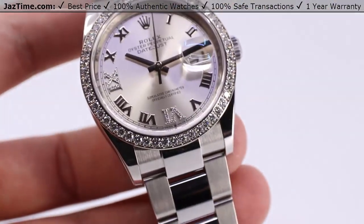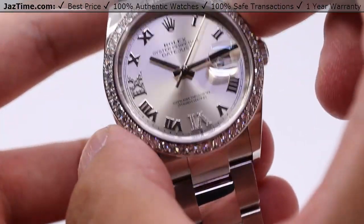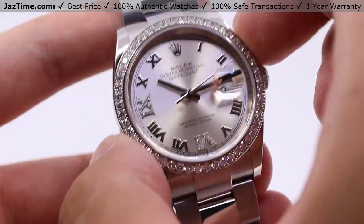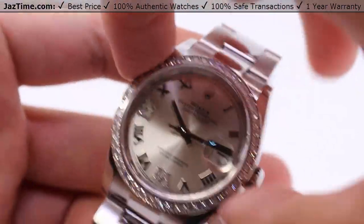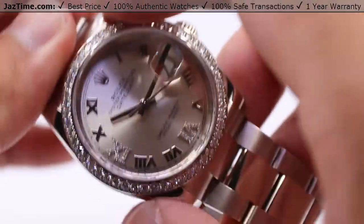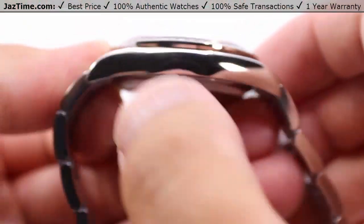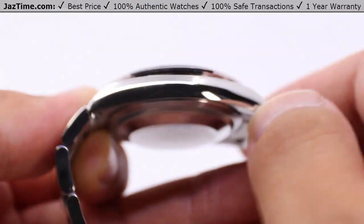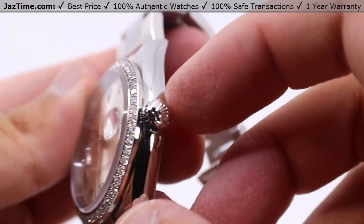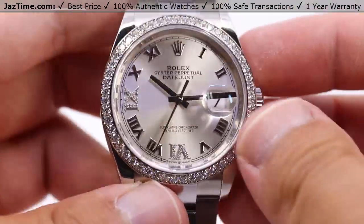Starting off with the case, this is a Rolex Datejust 36 — the 36 meaning that it is a 36 millimeter case measured from finger to thumb at the two to eight o'clock position, and also the ten to four position, same distance. We also have a monoblock middle case with a screw-down case back and the Rolex winding crown to ensure water resistance down to 100 meters or 330 feet below sea level.